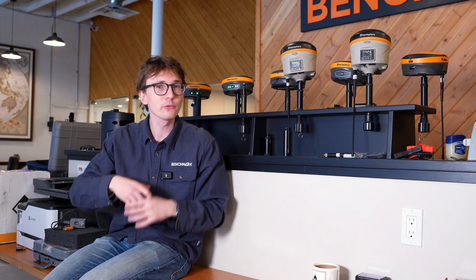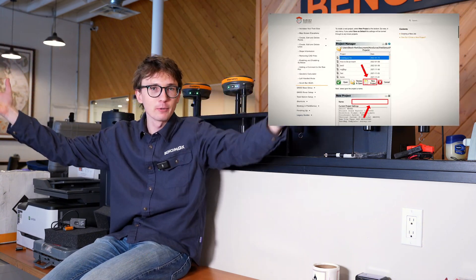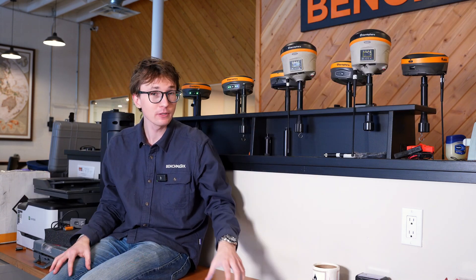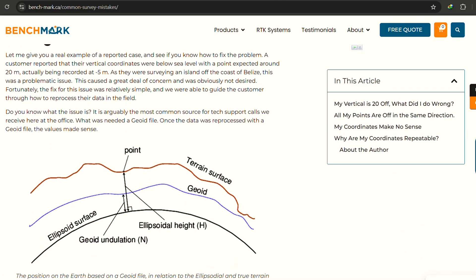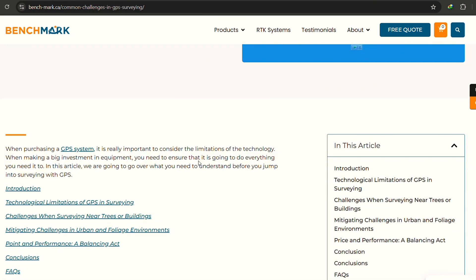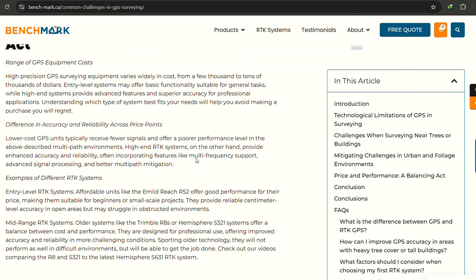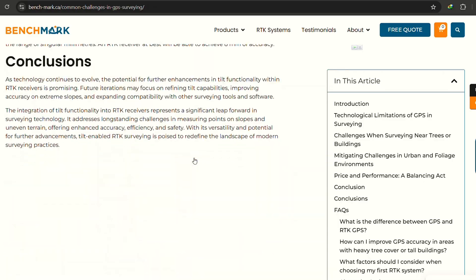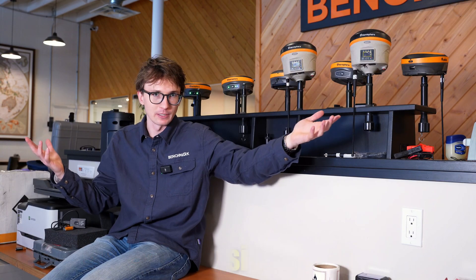Those are the three most common issues we see. I'm going to link to our website Survey Assistant, where I have all the guides on how to do this, including these three most common issues. There's a specific section designated to the most common issues and how to fix them, including a write-up, a how-to PDF you can print and put inside your case, as well as a video you can watch whether you're in the field, at the office, or walking somebody else through on the phone. That's survey-assistant.com — there'll be a link in the description and on screen.